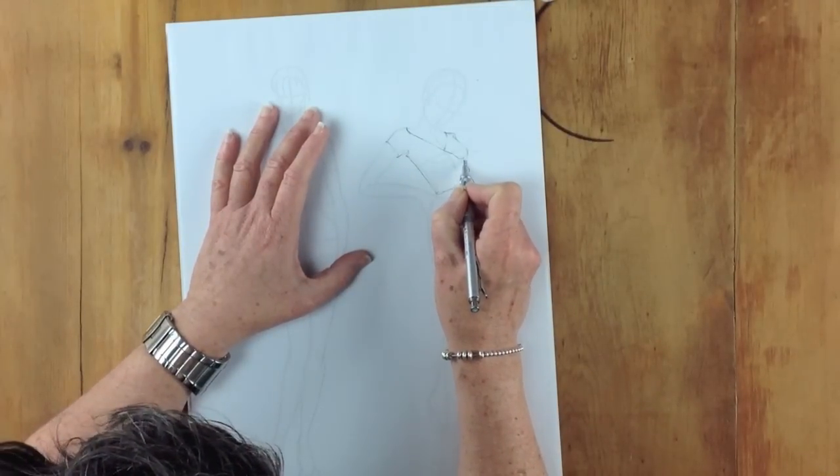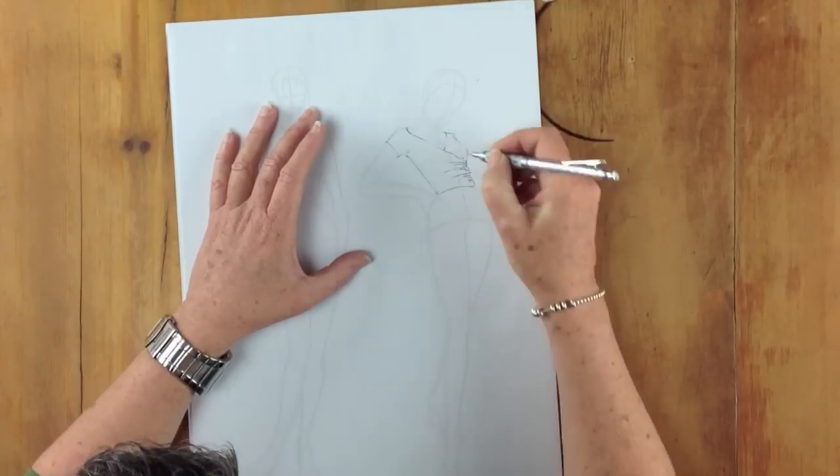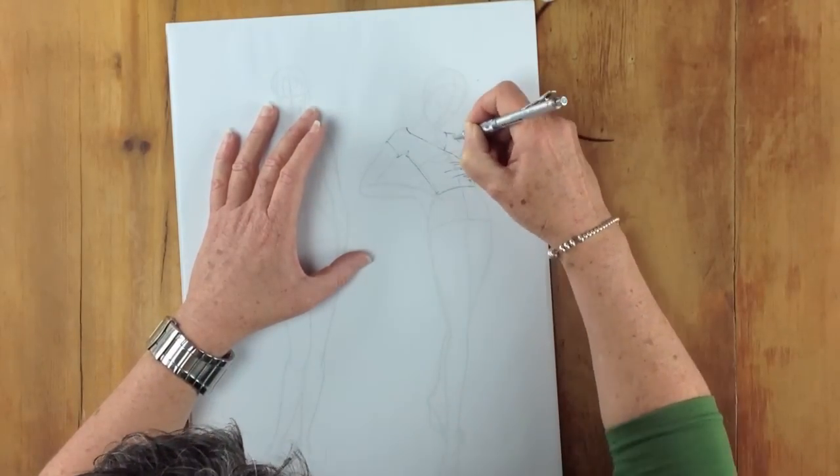When you're doing ruching, try to vary the weight on your pencil so you get a slightly different weight line — it makes it more interesting to look at.